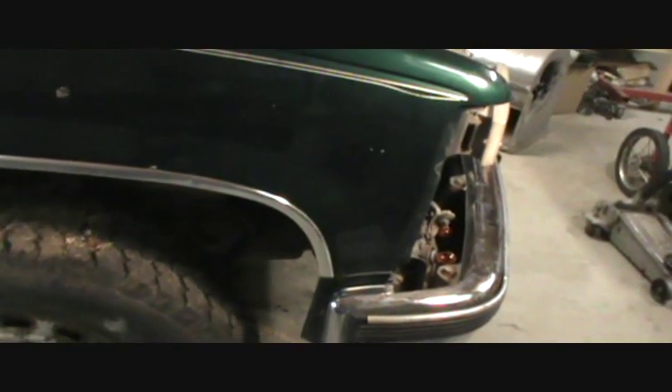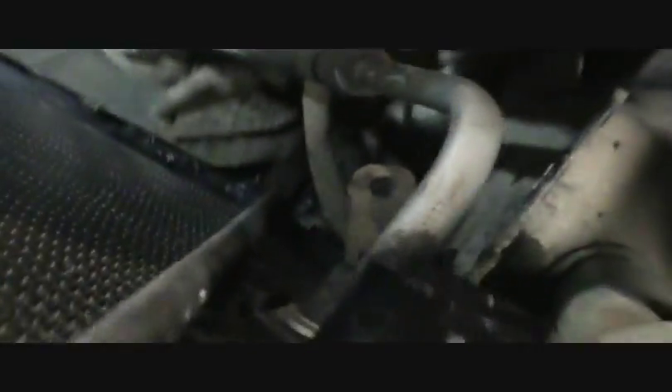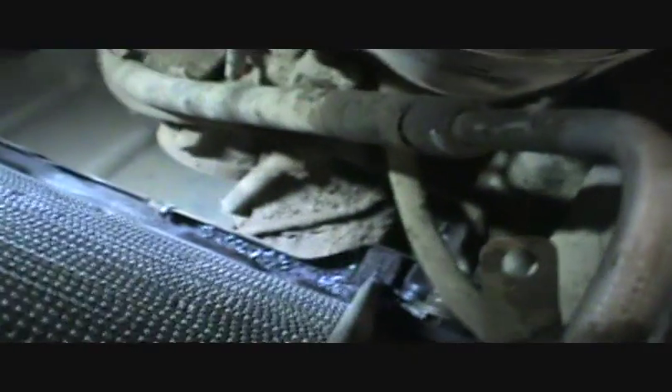Transfer case — everything's in and hooked up. We're going to get some fluid in it and see what happens. I want to start it, get the fluid going through it, and make sure there's no leaks before I put the whole front end back together and have to tear it apart. This makes me happy — we're filling it up with antifreeze.